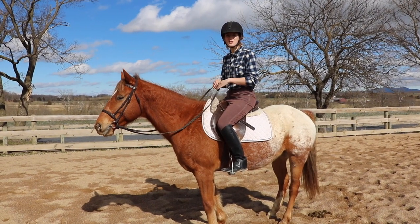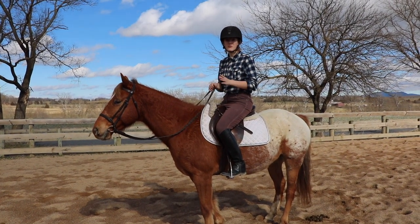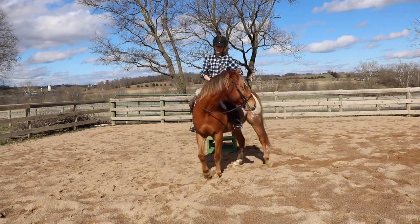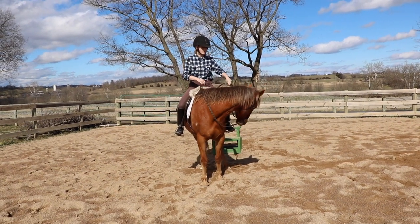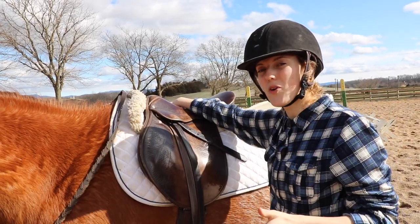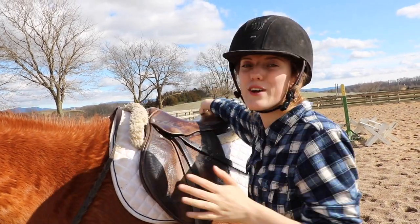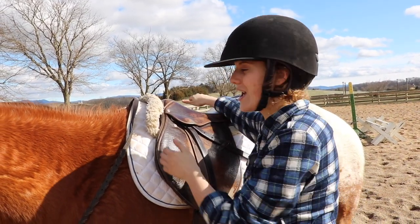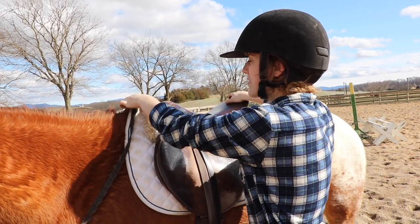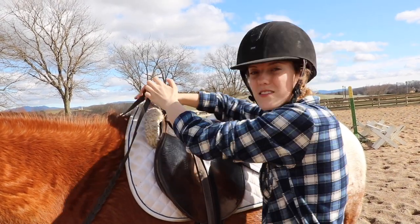The next common problem is that the horse walks off as soon as you sit down in the saddle. A quick fix: take your reins, reach your hand down to the middle of the rein, and bring your horse's head to your hip. This is called a one-rein stop and it tells your horse they need to come to a halt. Another common problem is grabbing the saddle and using it to pull yourself on — this can cause your saddle to slip and tilt and puts strain on your horse's back. I recommend grabbing the mane or using just one hand on the saddle rather than grabbing the front and back and yanking on it.